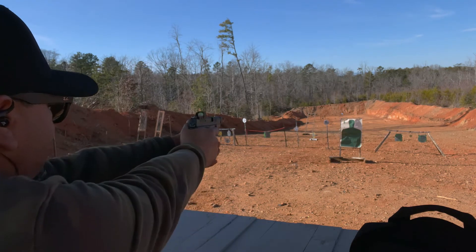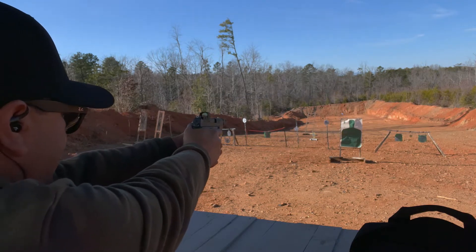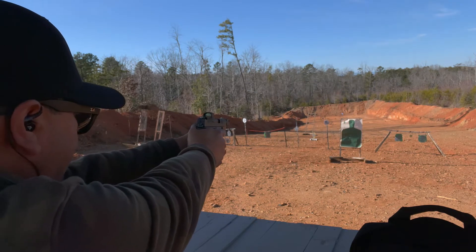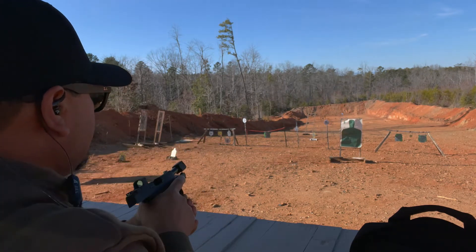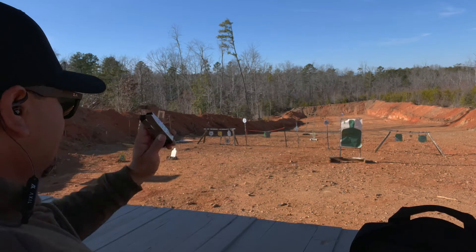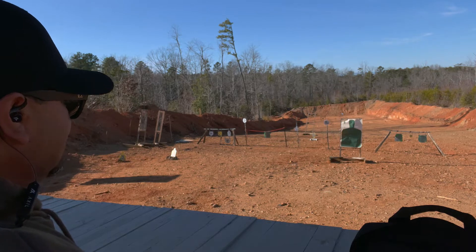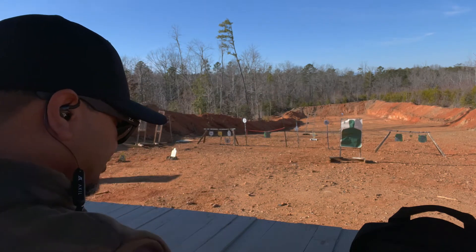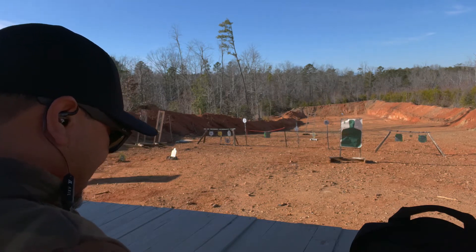Let's go for the head on the target right here — seven yards. Take our time. First shot was to the left, outside of the head. Red dot is pretty much where I was aiming, so pretty close. Just need to take my time with it. Let's use the extended mag here — just got to get a better grip length on it. Let's see how accurate I can be.